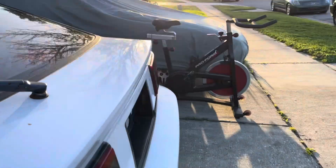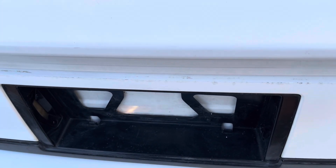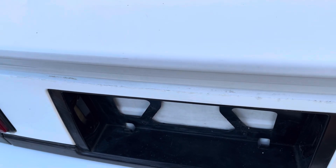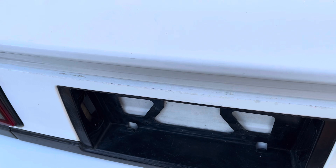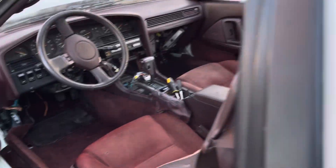Let me show you the trunk. I don't think this key opens it — this key doesn't open it either. Okay, it looks like I have to open it from here. Let me see what's in the trunk.